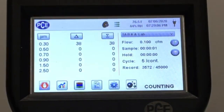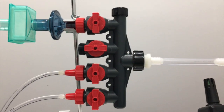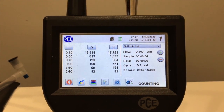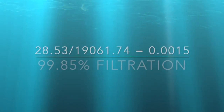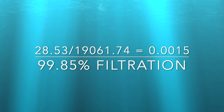Particles in the air are being counted, and we did this three times. This is an example of one of those measurements. The average ended up being 28.53 particles per liter of air. As a control, we measured the particles in the ambient air, and our average ended up being around 19,061 particles per liter of air.